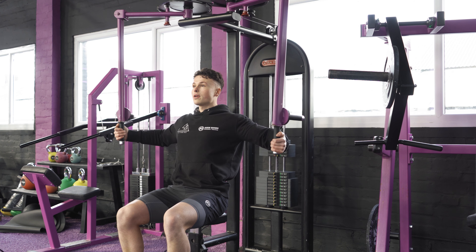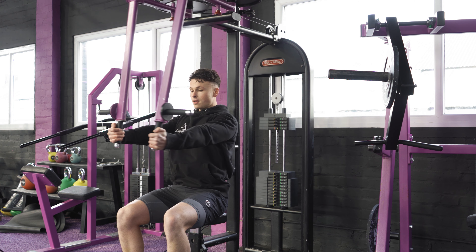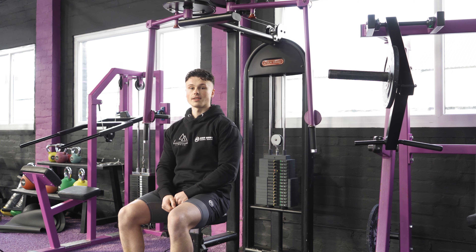Nice and slow — two, three — you should feel a deep stretch in this bottom portion, and then again a nice big squeeze at the top, and nice and slow on the way down. Safely release, and that's the Pec Deck fly.